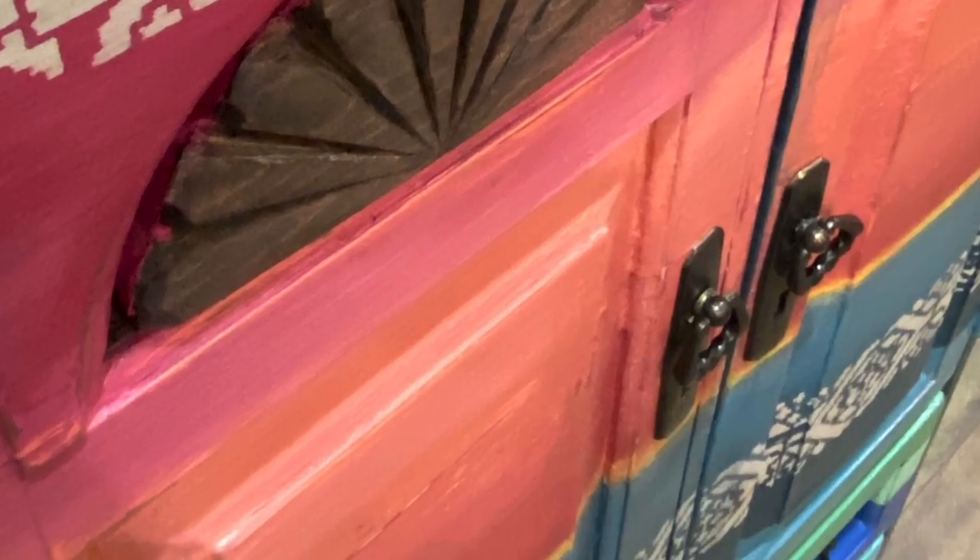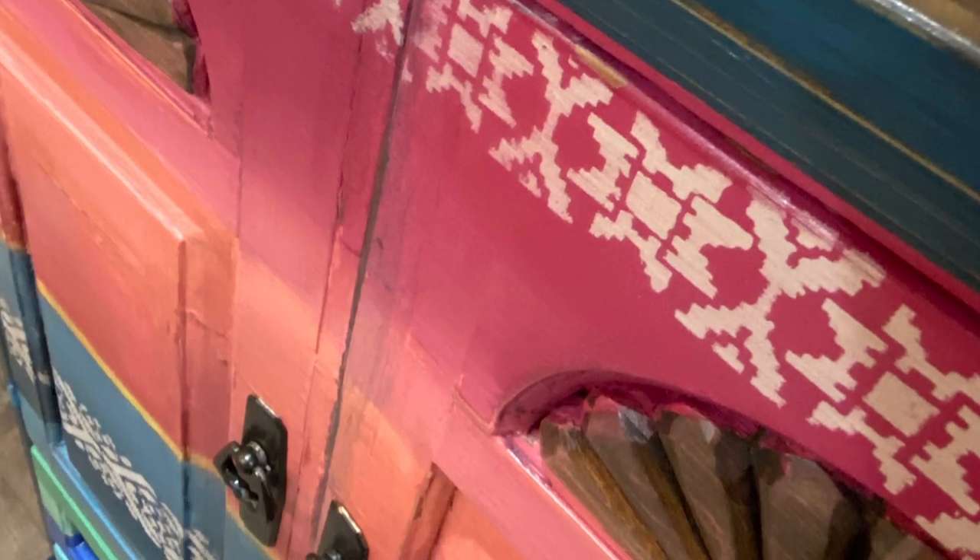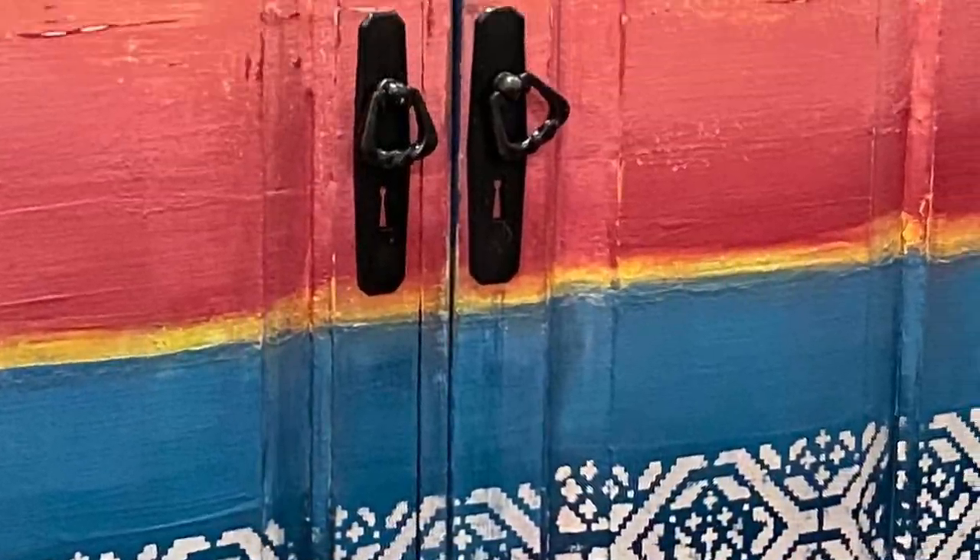Hey y'all, it's me. I wanna take you on a journey — a journey of how I turned a plain little armoire into a beautiful, colorful Mexican Serape, and a journey to Mexico.